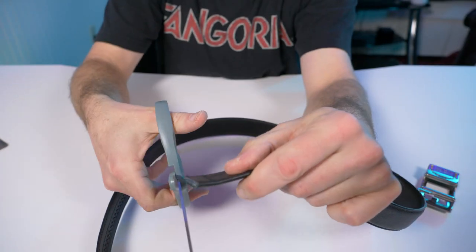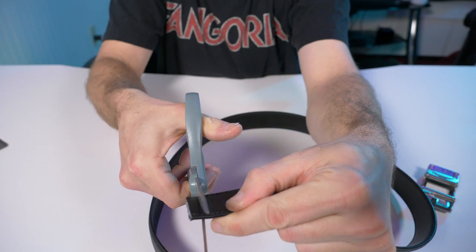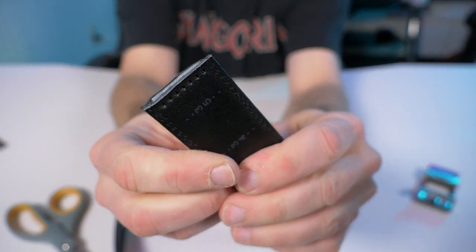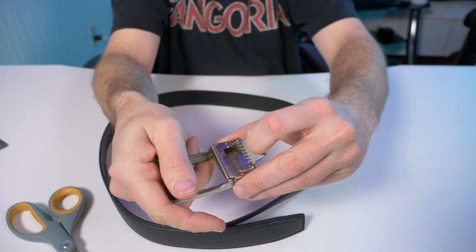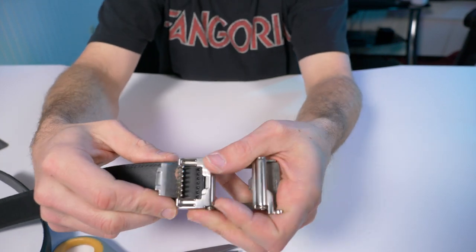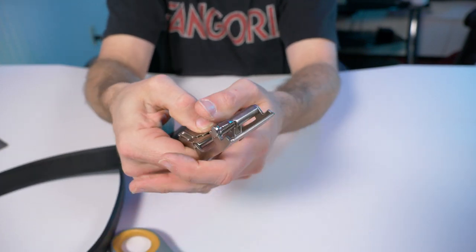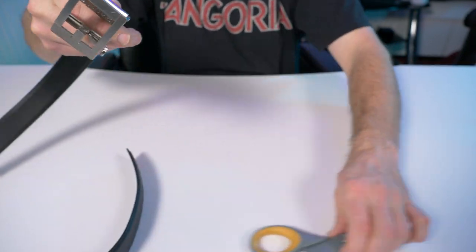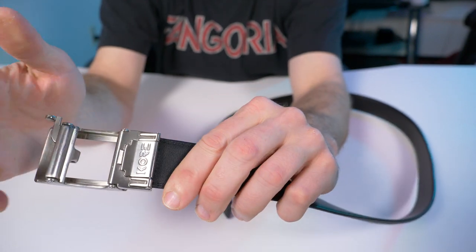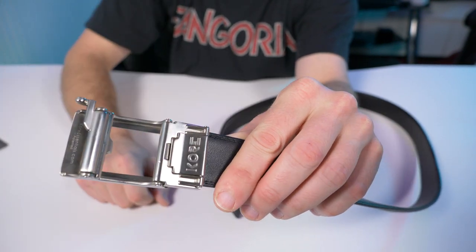I'm going to show you that fix right now. You can see where the holes are, so I'll cut it right about there. Open the buckle back up, put it back in — and the first time you close it takes some force. There you go — that's a nice, firm hold on the leather belt. Quick solution: don't take off your belt buckle if you don't have to, but if you do, just be prepared it might loosen up. It never fell off while I was wearing it — it only popped open when I dropped it on the ground.